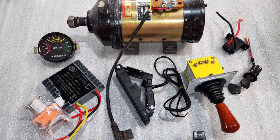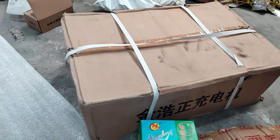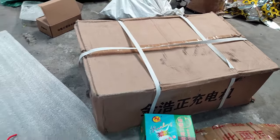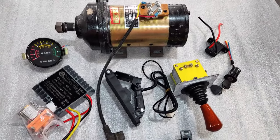Sạc cũng có. Sạc này của nó to lắm nhé, đây là 2 chiếc sạc. Nó có thể dùng cho những cái bình 200A, rất là ok.